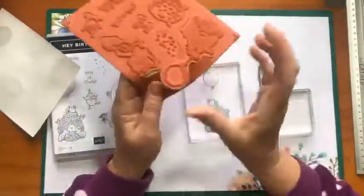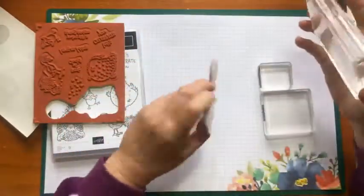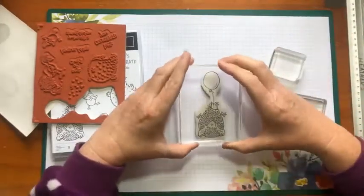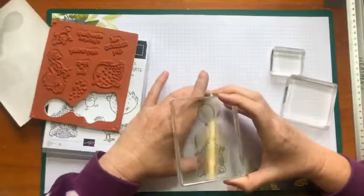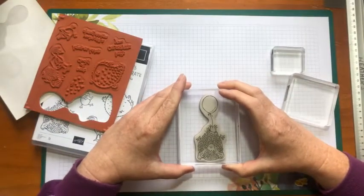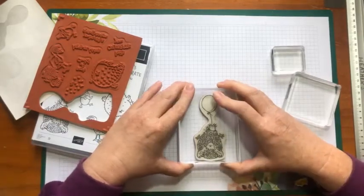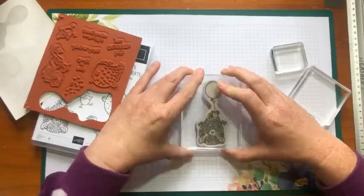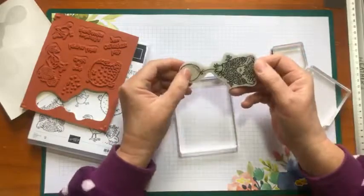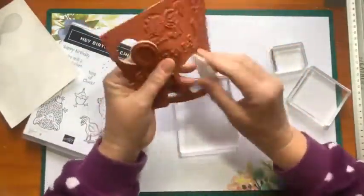So this might seem a little weird to do it this way, but you'll see what I do in a minute. Take that off there, then we've got this one that goes with it and take that off. Then you pop that down there, turn over your block — excuse my head if you end up with it in the shot, but I can't quite see what I'm doing. And then you have a perfectly mounted stamp! I'll do it a couple more times so that you get the hang of it.